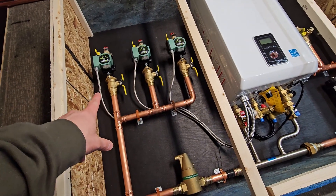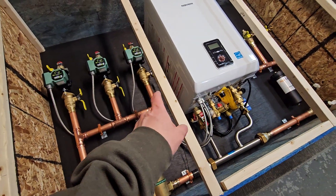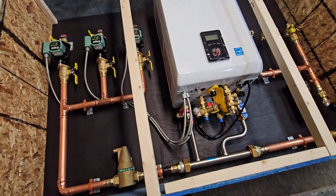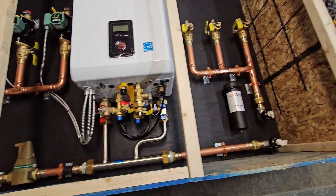One thermostat will control the entire shop area. The office will have its own, but the thermostat gets wired in here and then it's jumpered over from zone two to zone three, so that one thermostat will control both pumps for the shop. It's a combi system, so it has all the isolation valves installed for the domestic hot water as well.